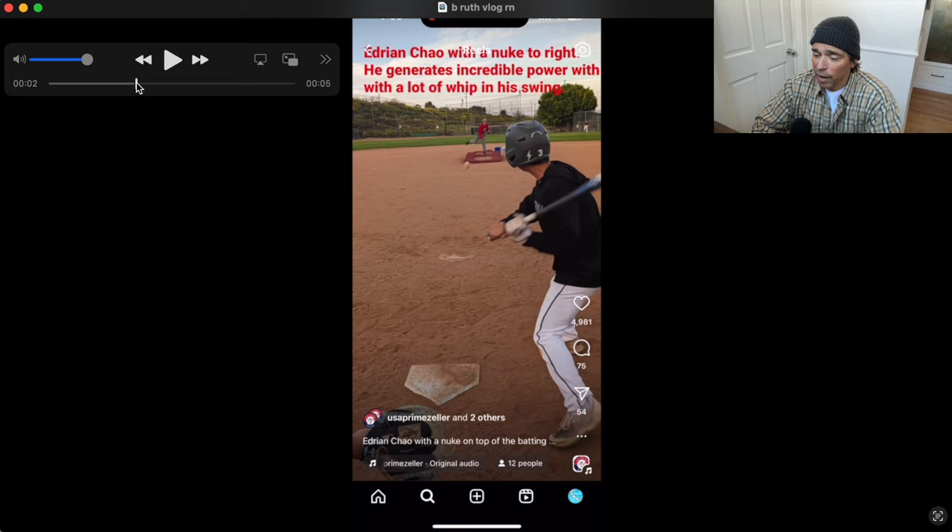What does 'whip' mean? When we break it down, whip means there's a bigger part of the body controlling a more loose and relaxed, more external part. The arms are loose and the body is controlling the arms. People don't realize that's just a byproduct of being more lead arm dominant in your structure. You can't create this without understanding that, because you'll just continue to be in a more back arm dominant structure.